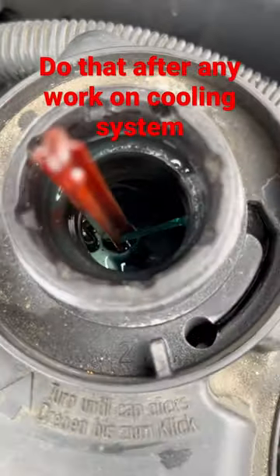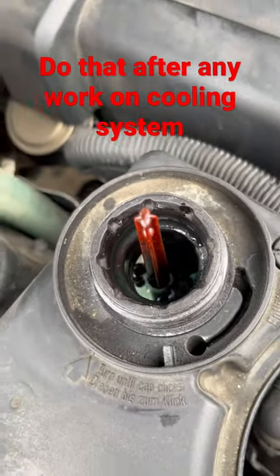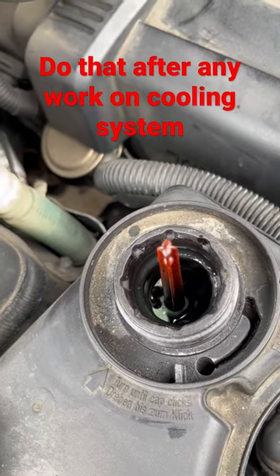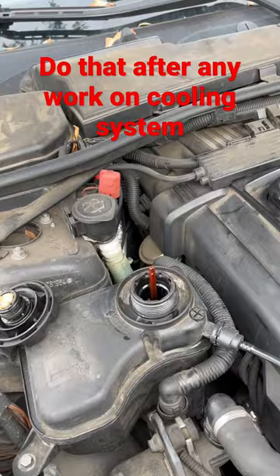There you go — you can see the stream. Keep this for 12 minutes, but what I usually do is keep it for six minutes running like that, then start the car, keep the cap off, and you're good to go. Thanks for watching.